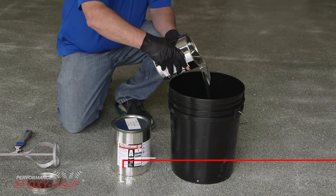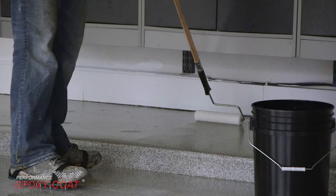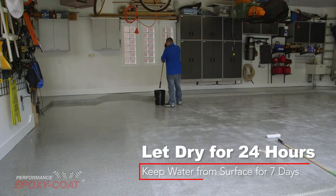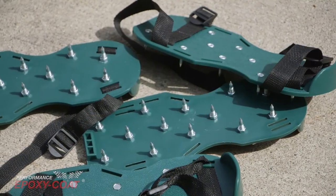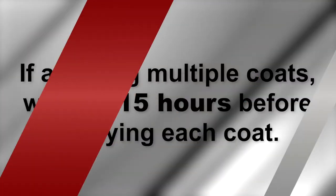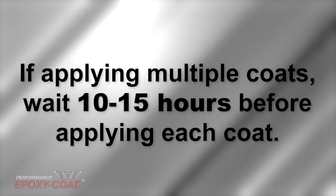You have the option to add aluminum oxide non-skid or polyurethane clear coat over the color-coated area. To learn more, go to epoxy-coat.com. Allow 24 hours of drying time for the epoxy coat and do not allow water on the newly coated surface for seven days. Spike shoes can be purchased at www.epoxy-coat.com for easier application. If you plan to apply multiple coats, wait 10 to 15 hours before applying each coat. These steps will also be used if you're using a primer.